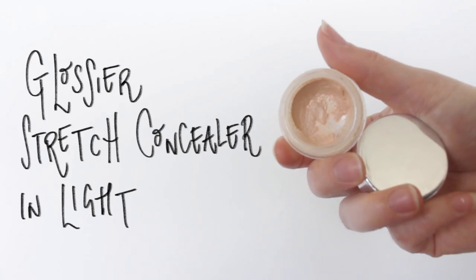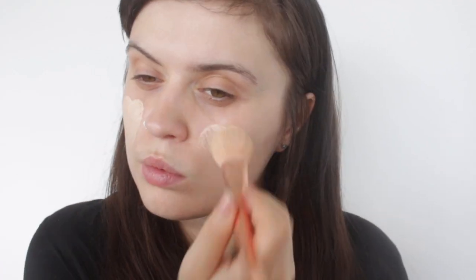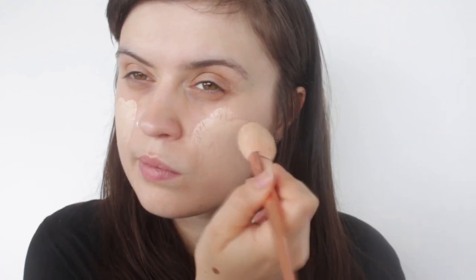Hi guys and welcome back to my channel. Today I thought I would do a video on my no-foundation makeup routine. I think it's perfect for the summer where you don't want anything too heavy on your skin, but it's also quite long-lasting — so if you've got any events to go to like a wedding, or it's your birthday like mine is, I thought this would be something I'd want to share.